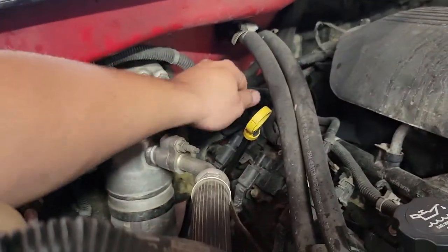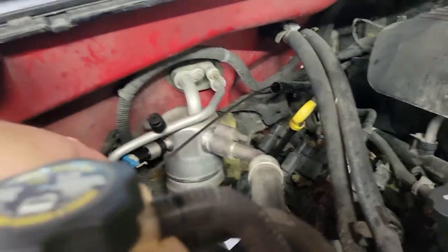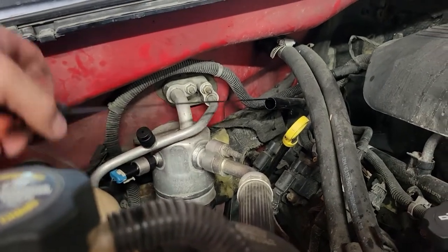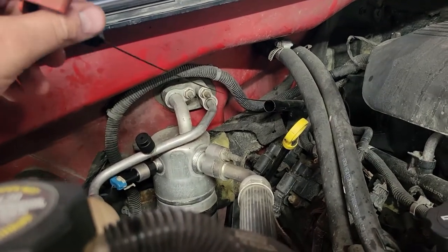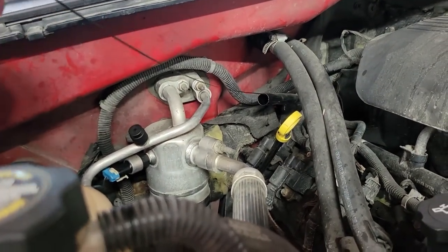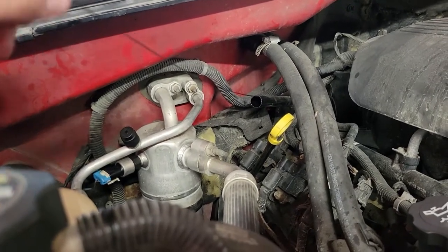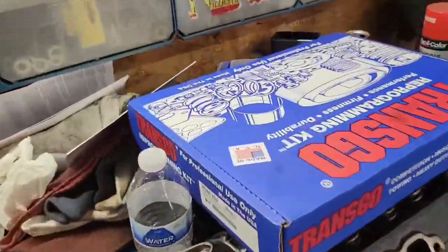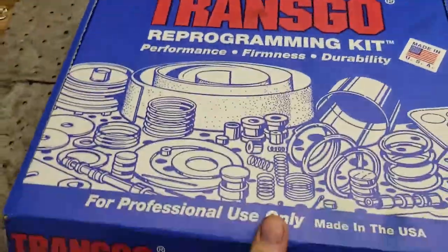Before you put a shift kit or a reprogramming kit in one of these transmissions, you need to verify that it's working properly before you take it apart. Because if you have an ailing transmission and you put a correction kit or a reprogramming kit in it, it's not going to fix it. Matter of fact, it'll probably make it worse.